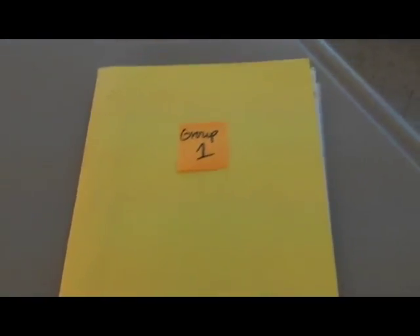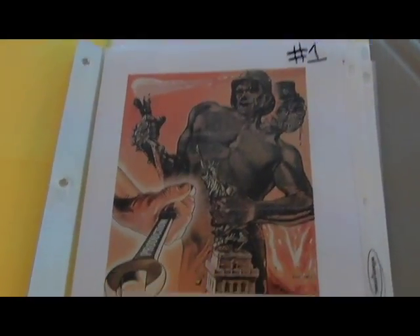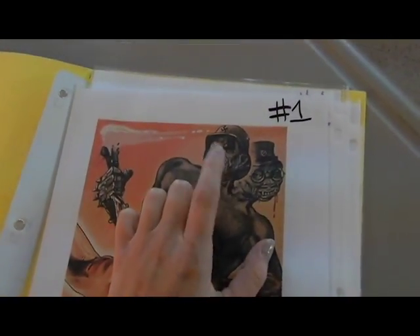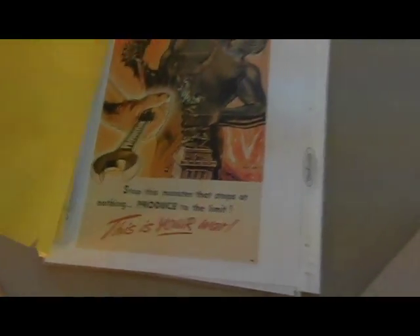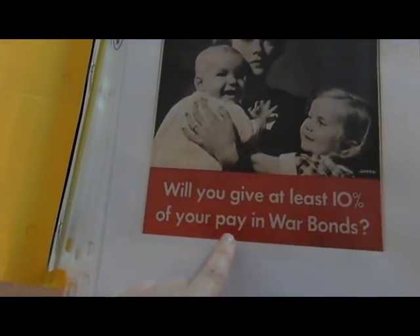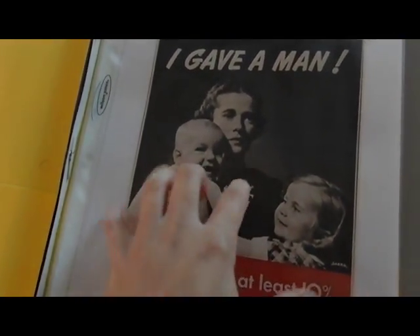I have them in cheap folders as extras for students. Group one has a Nazi two-headed monster poster — Nazi and Japan — and it says 'Stop this monster that stops at nothing, produce to the limit. This is your war.' So it's trying to increase production. Group two has 'I gave a man — will you give at least 10% of your pay in war bonds?'